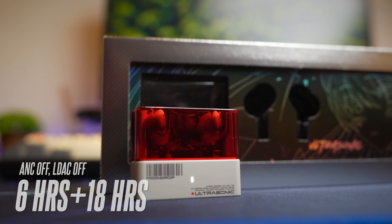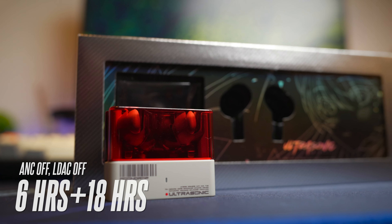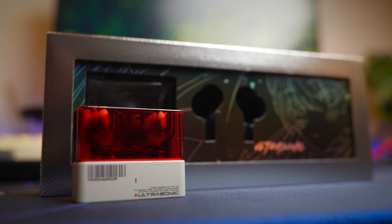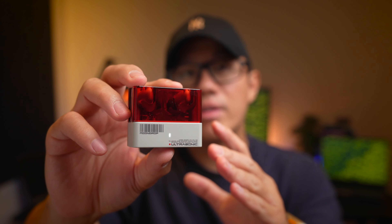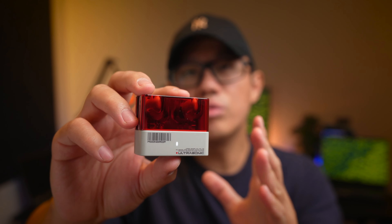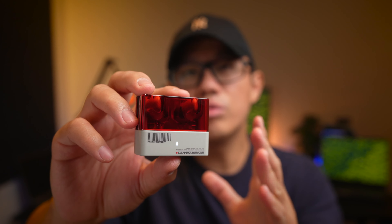You're only getting 6 hours and 18 hours with the case, and this is without ANC or LDAC turned on. With ANC, you're looking at roughly 4-5 hours per charge, and with LDAC on as well, you're looking at about 2-3 hours per charge. Depending on the volume you play at, you might get even less battery life.